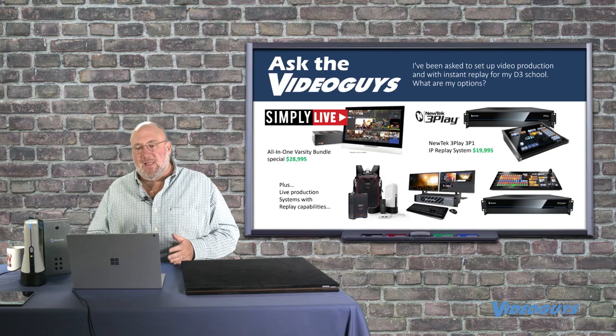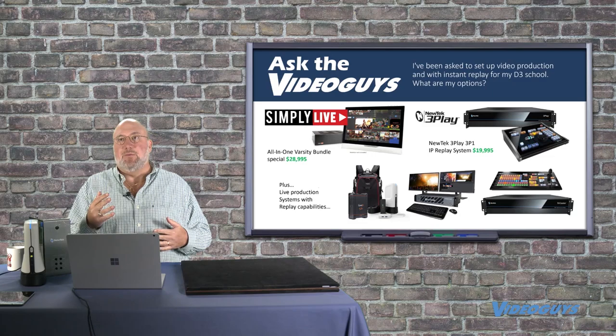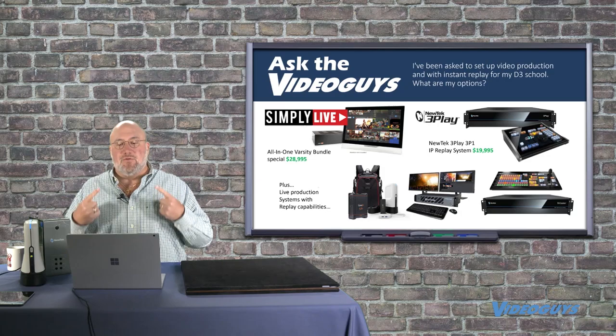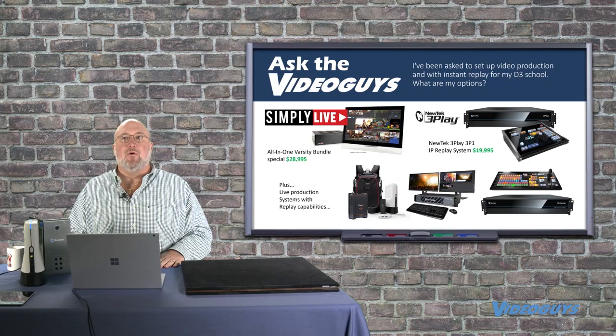So by all means, great products. Simply Live and NewTek 3Play — two great ways to get instant replay for D3, D2, and heck, you can use it for a D1 school. You can use it for a minor league basketball team, minor league baseball team, or maybe a local beer league or semi-pro local baseball league that wants to show live streaming to get some sponsorship dollars. Instant replay is cool and something you can definitely do — the tools are there. It's relatively affordable, and more than anything else, it's super cool. You're doing sports production — how do you get your sports production to the next level? Instant replay right there.